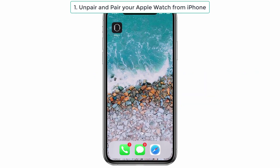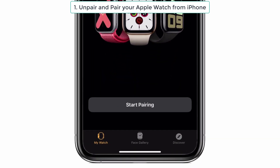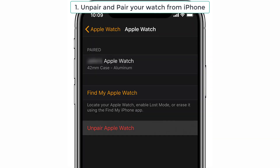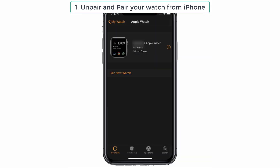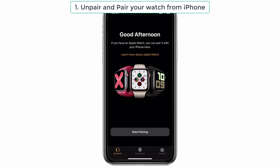So guys, first you have to unpair your Apple Watch from your iPhone. I suggest this solution because many people said that this solution worked for them. For that, first keep your iPhone and Apple Watch next to each other, and you have to open the Watch app on your iPhone. Then click My Watch, select your watch, and tap the info icon which is next to the Apple Watch that you want to unpair. After that, tap Unpair Apple Watch. That's it, the process is completed.